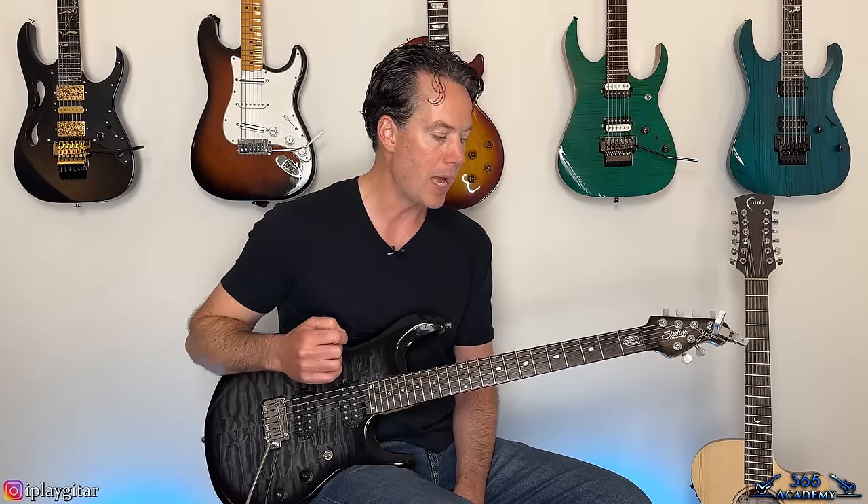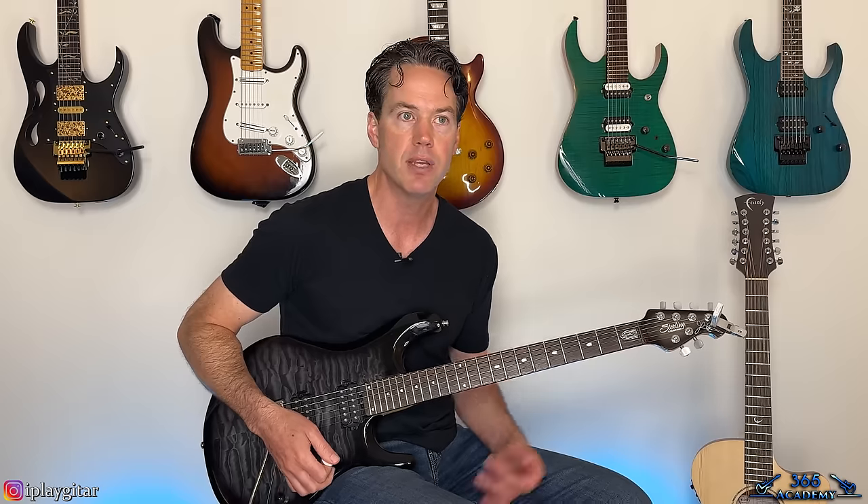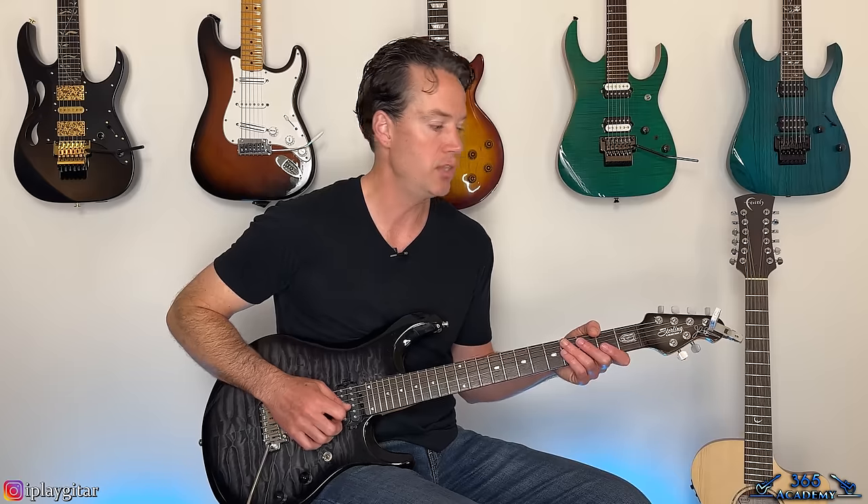First of all, I am tuned down a half step — you can call that E-flat or D-sharp standard. I'll put the notes in the description, but it's E-flat, A-flat, D-flat, G-flat, D-flat, E-flat — everything tuned down a half step. Or if your tuner reads sharps, the sixth string is D-sharp, then G-sharp, C-sharp, F-sharp, A-sharp, D-sharp. Most tuners read sharps now.